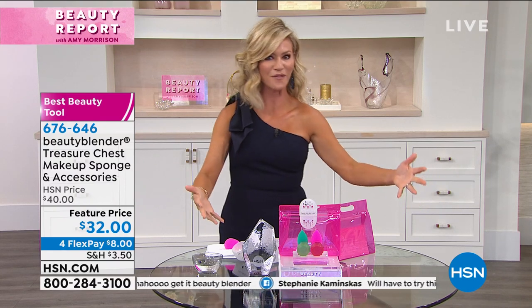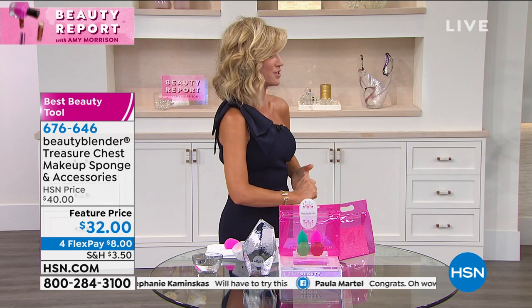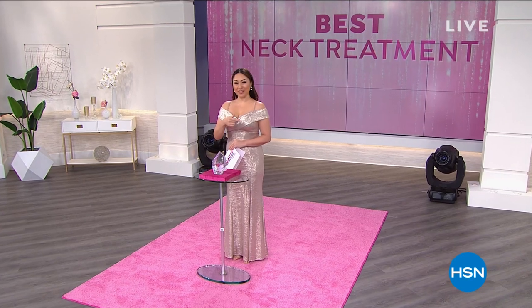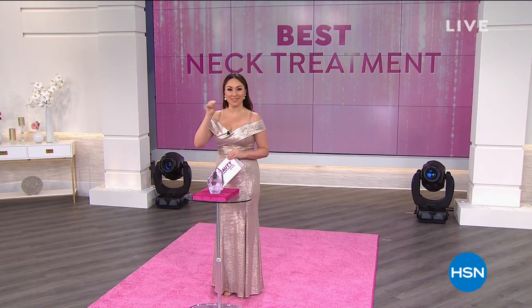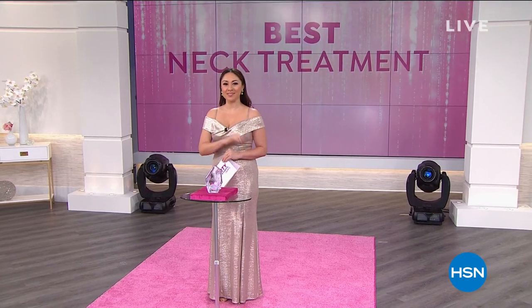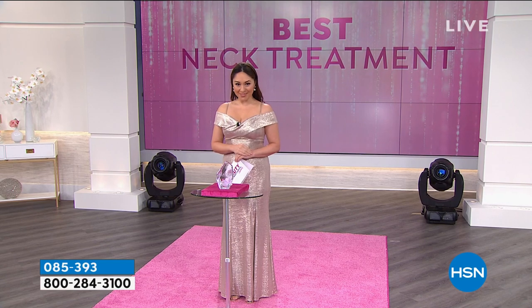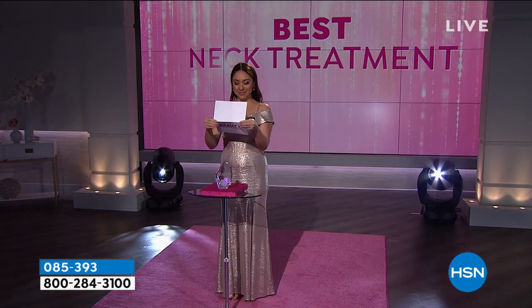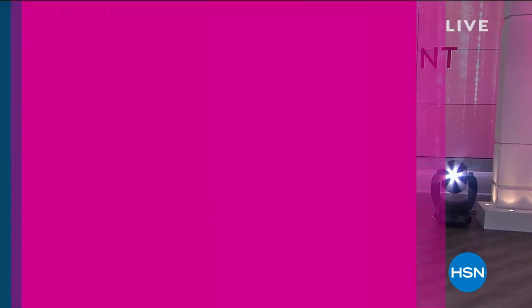We've got a lot more awards to give out tonight — fast and furious. Make sure you jump on HSN's Facebook page. The next category is the big one: Best Neck Treatment. And the winner is — no surprise — Pry!